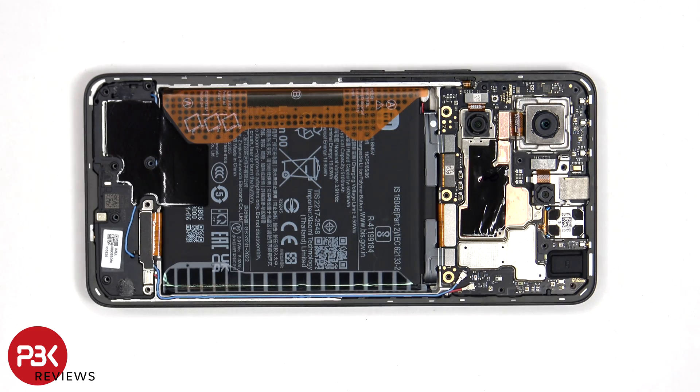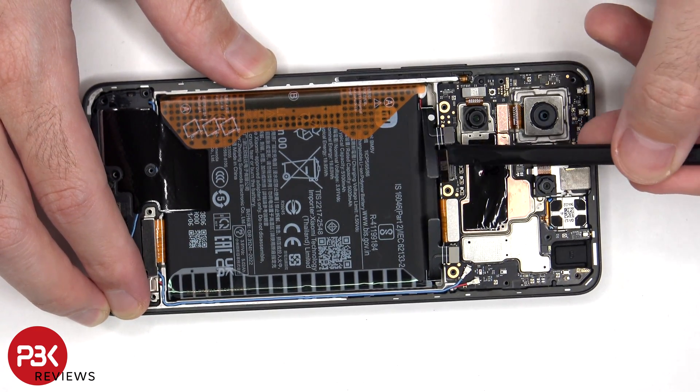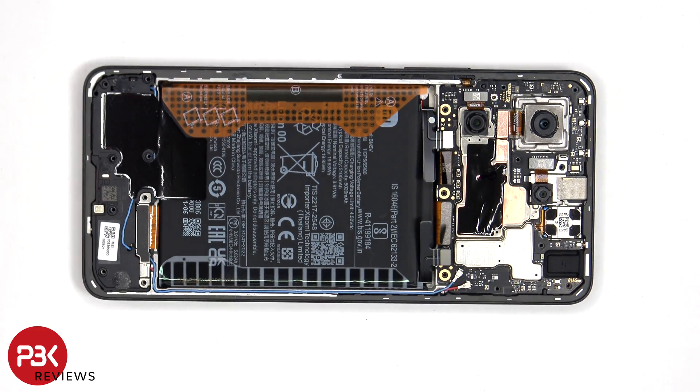The battery cables can now be disconnected, followed by the rest of the cables. The red and blue coaxial cables can be disconnected by just popping them off.